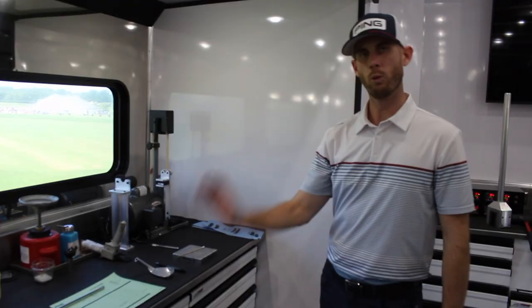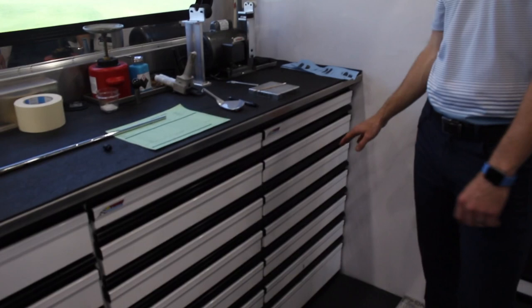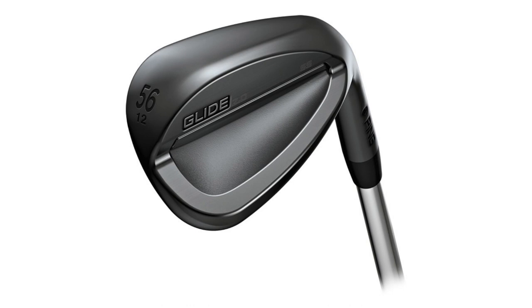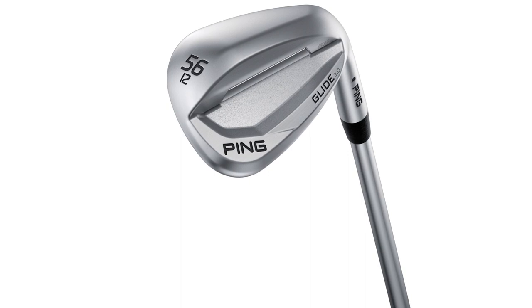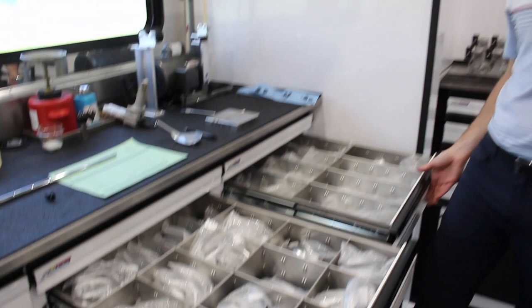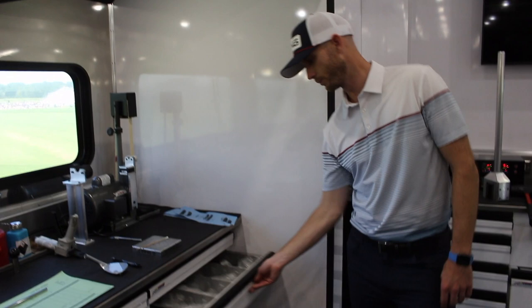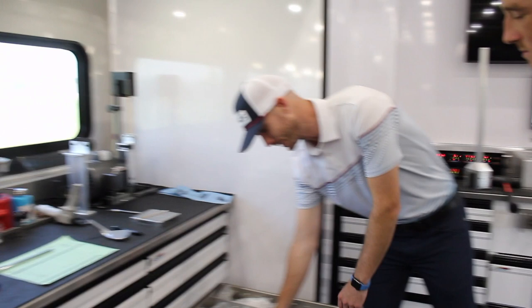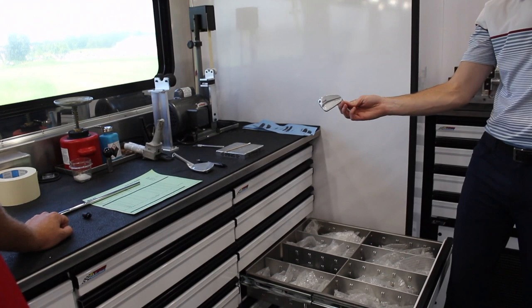We have banks of drawers with all wedge heads and all sets of irons. This bank is separated by lofts — anything from the Glide series, Glide Forge, Glide 2.0 Stealth, Glide 2.0 Chrome, and our new Glide 3.0 wedge we just brought out last week in Detroit. For irons, each model has its own drawer: iBlade, i210, and our new blade-style iron, the Blueprint. They're all in bubble wrap to protect them on the road, and the Blueprint has been very popular this year.